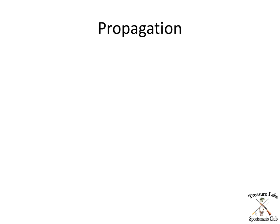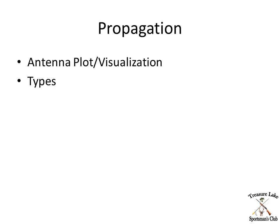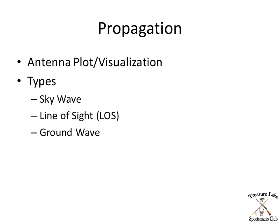We'll just go back and touch base again. First thing we'll talk about is antenna plots and how you visualize what the electromagnetic radiation is doing off of the antenna. We'll also take a look at types of propagation. There are three primary types: sky wave, line of sight, and ground wave. Those should at least sound familiar, but we'll go back and review it just to make sure.